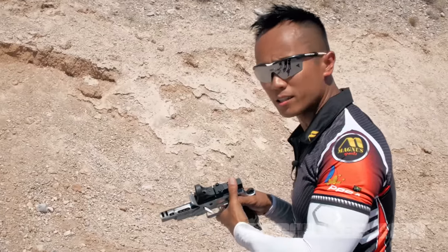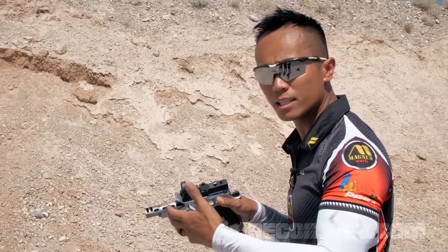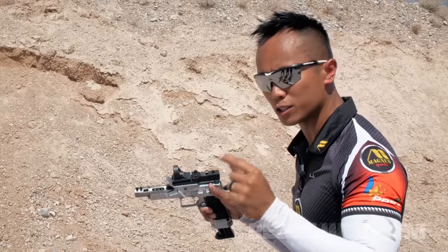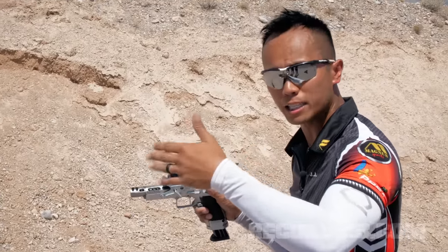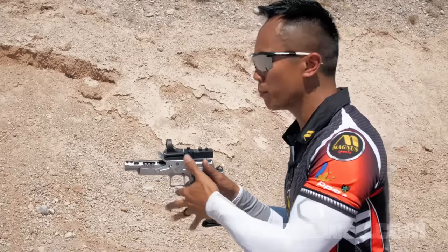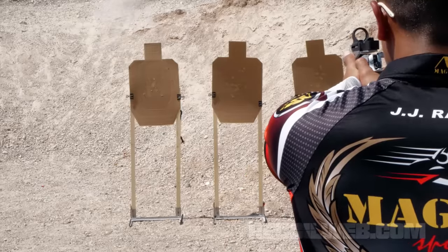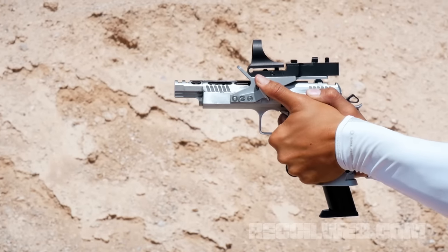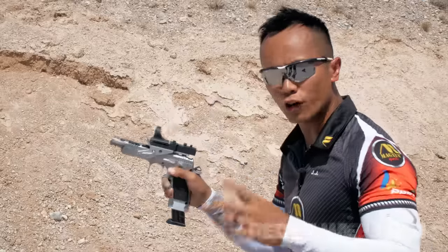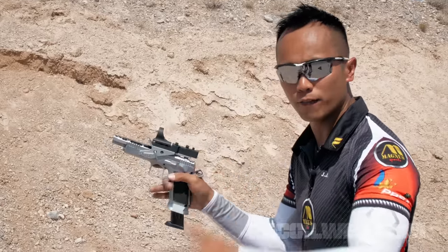So what I'm going to show you here is I'm going to demo it slowly — the inefficient way of shooting, the pin-and-reset technique. What I want you to pay attention to is where my trigger is when my gun gets back on target, and also the audible sear click because it will be pretty loud. You heard the audible sear click there pretty clearly, and you saw where I was pinning the trigger to the rear while my gun was actually ready to fire.